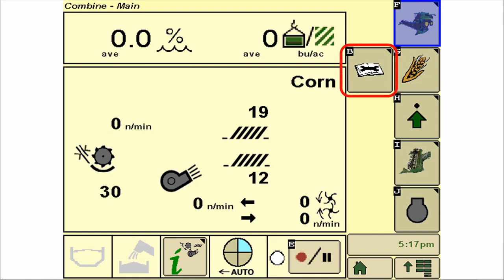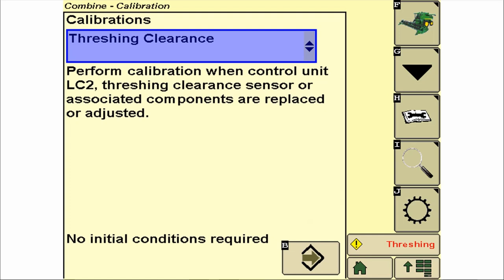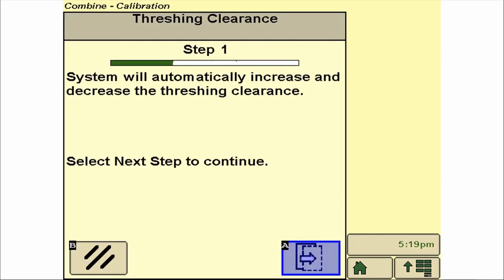To navigate to the calibration, select B, Diagnostic button, and in the list, select Threshing Clearance Calibration, and click the Continue arrow. After reviewing the procedure, select the Continue arrow to begin.